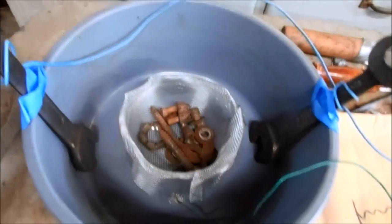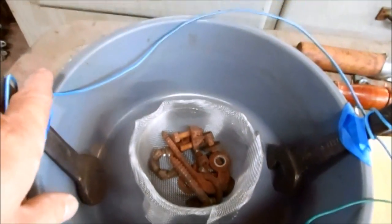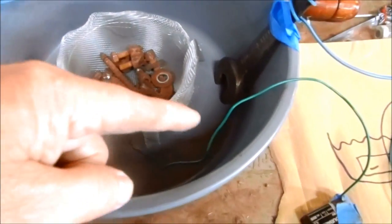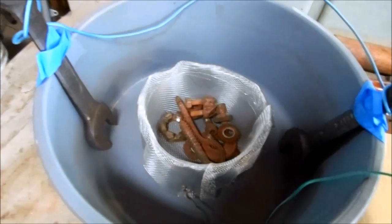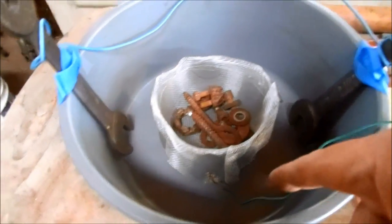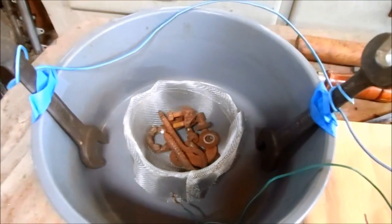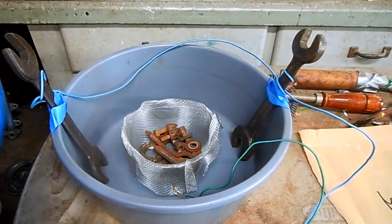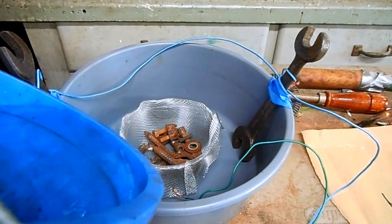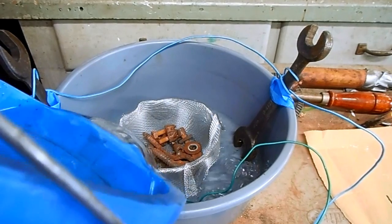Now I just need to wire this up. Okay, I have this all wired up. The blue is hot and the green is power, and I'm not going to hook the hot wire up to the power supply until I have the electrolytic solution poured in and this thing ready to de-rust.